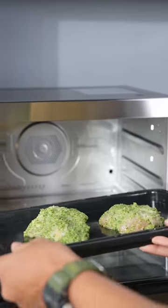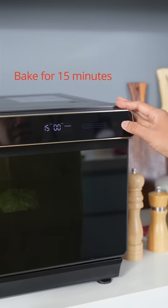The oven is already preheated, so let's put it in. Press start.